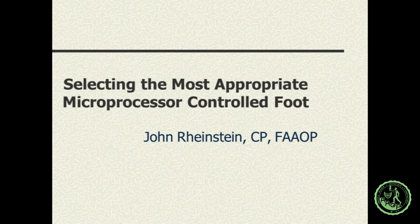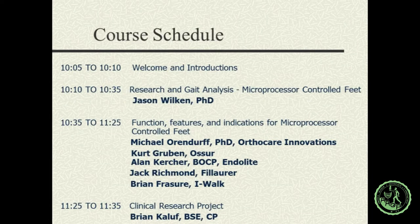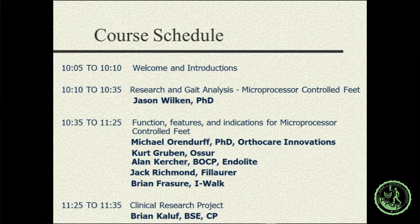Thanks again for coming, and thanks to Phil Stevens and Kevin Carol for inviting me to put together this session. They asked me to run two classes, so I picked topics that are interesting to me and things I'm very unsure about, so I could learn through the process. Here's what we're going to do today: start with a little theoretical research, then invite the various manufacturers of prosthetic microprocessor-controlled feet to talk about their products and data, and then present a short clinical research project at the end that could possibly be a model for your own practices.